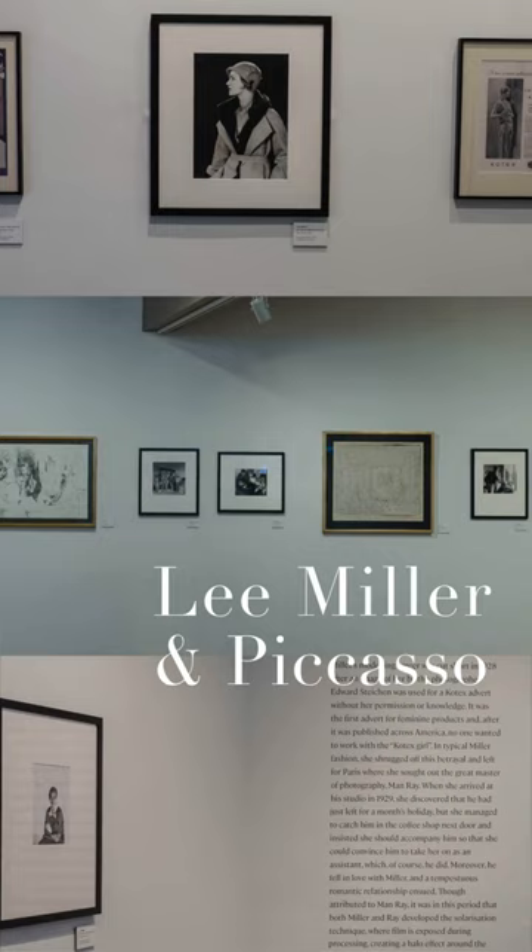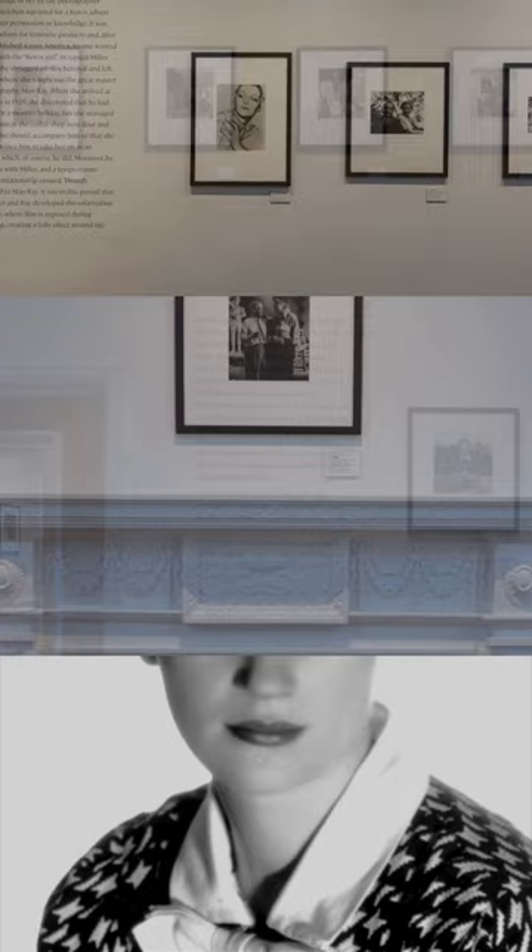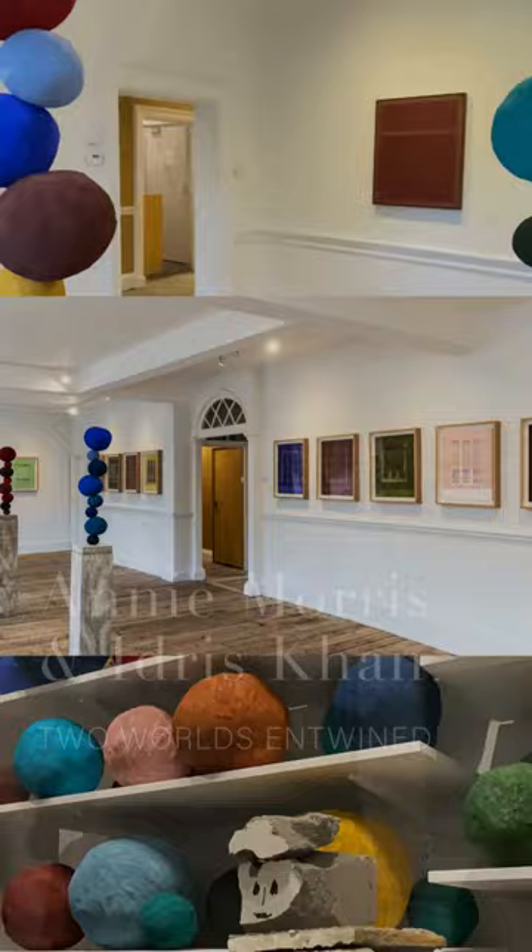I really wanted to include this photograph in the exhibition. It's a self-portrait, which means that this is the way that Lee wanted to depict herself, and I love this languid expression that she has on her face, which is totally relaxed in front of the camera.